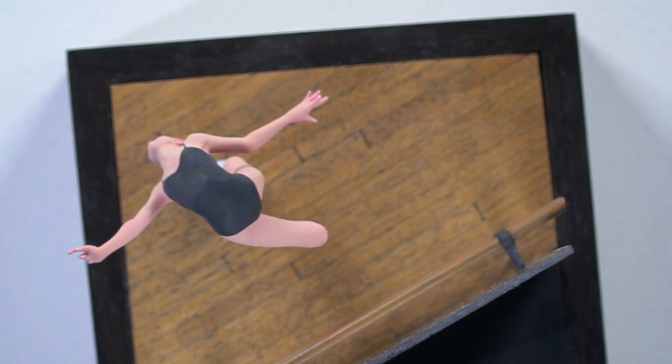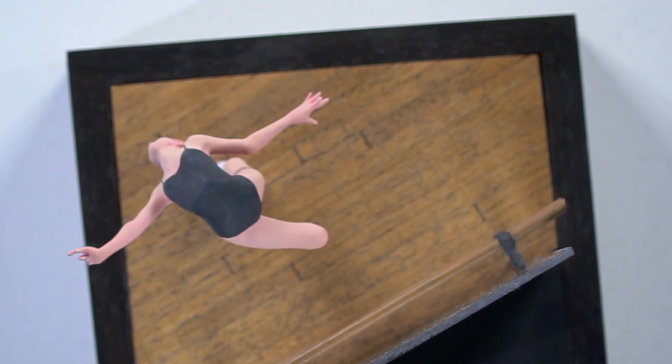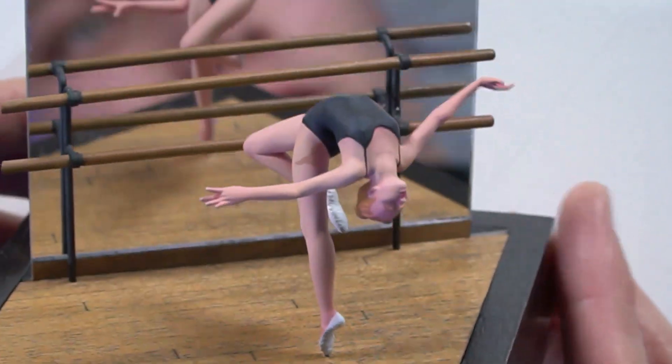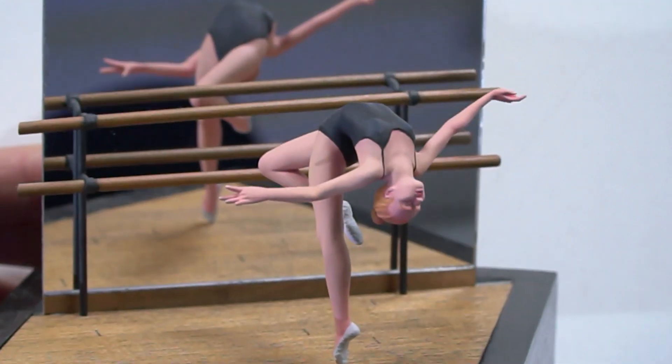This is a very unusual subject, right? Because you don't often see ballerinas. And in this particular pose as well — it's quite a contorted pose. It's super striking. I can see why you've chosen it. It's very dynamic.